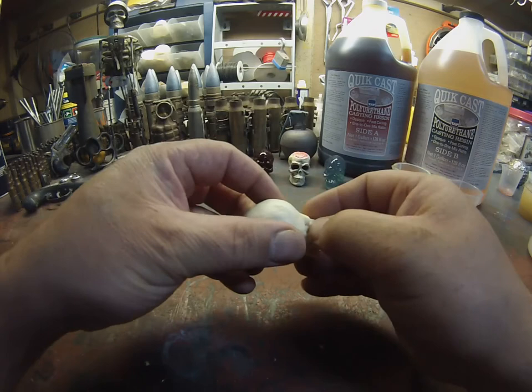Clean it up a little bit if you want. It's still a little soft — you can even carve on it right now if you like. And that's the finished product.